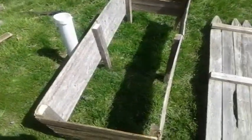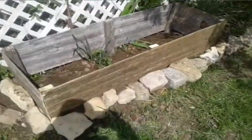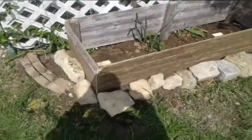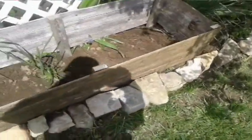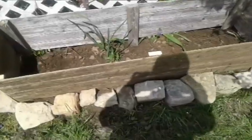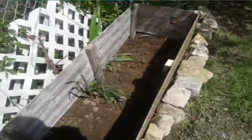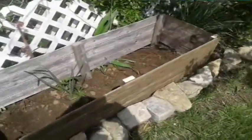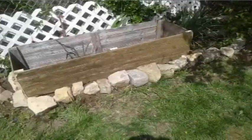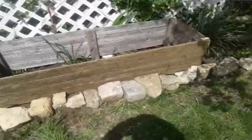I got it dug into the ground. I put some rocks around it — those rocks were already there. That's what it looks like on the inside. I've got to fill it up with dirt somehow, but it'll happen. That's the raised garden bed — have a good day and go MGTOW.